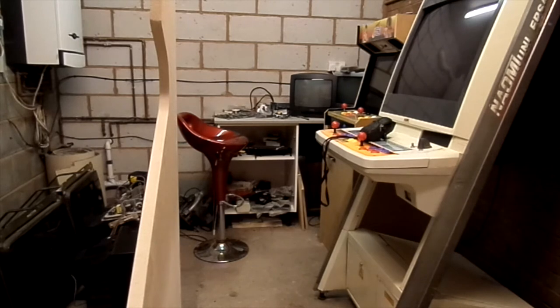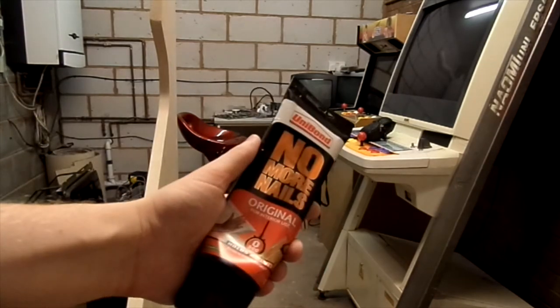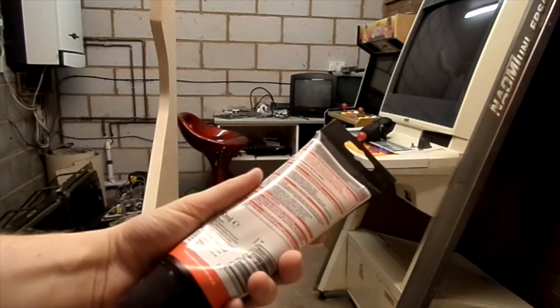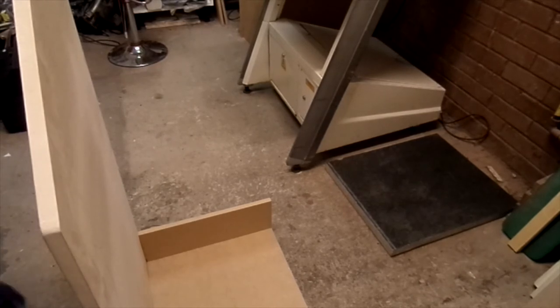This no more nails stuff here is brilliant. You've still got to clamp it in place, but it instantly grabs, fills gaps, and I find — I actually did it with the sides on these — that it's stronger than the actual wood once it's dry. That's how I'm going to be doing it. Let's get started. I need to draw a line along here and a short line along there so I know where the wood's going to be placed.